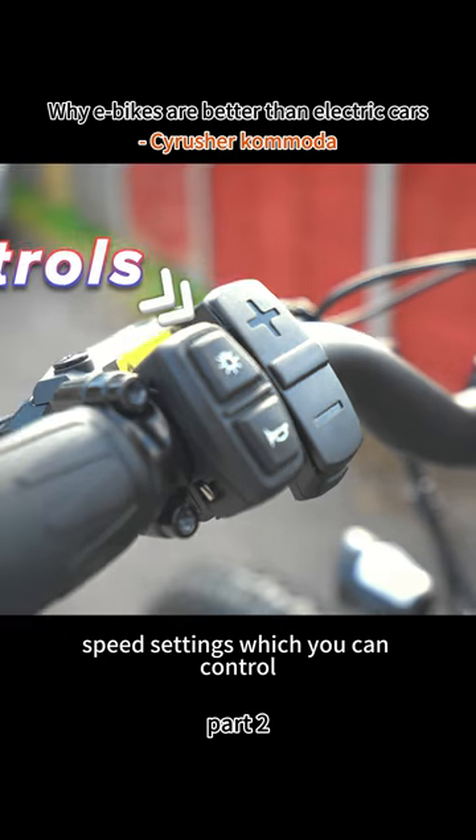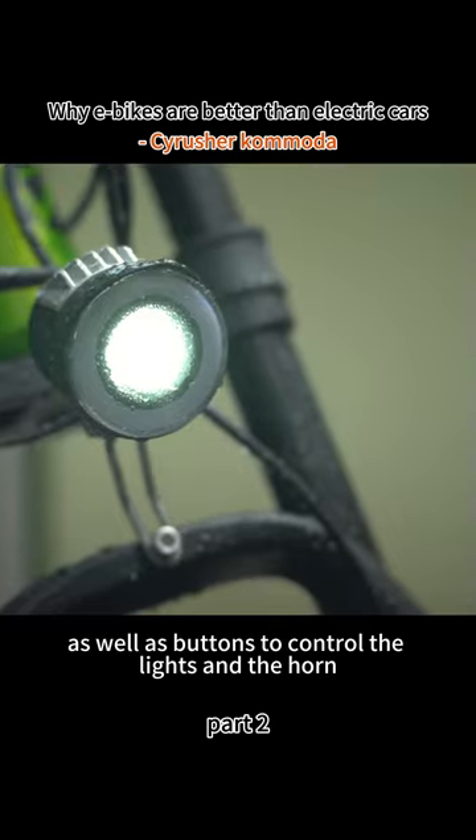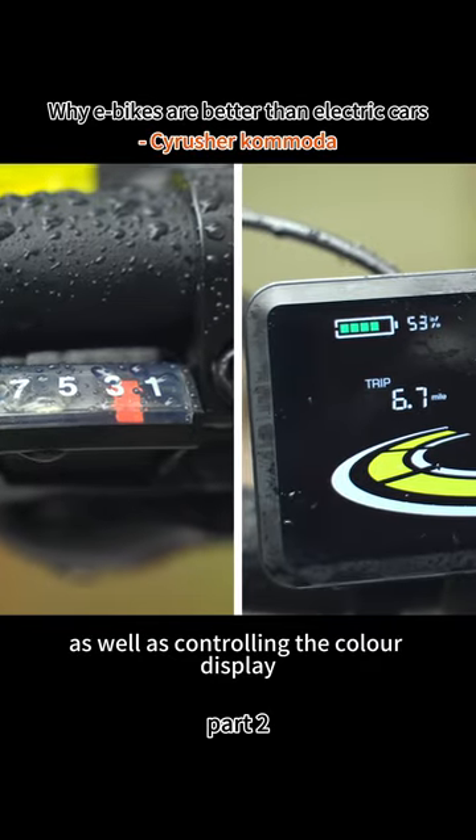There are five speed settings, which you can control with the controls on the left side of the bike, as well as buttons to control the light and the horn, as well as controlling the color display.